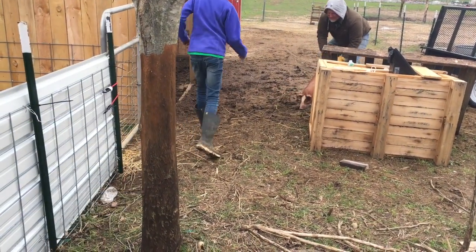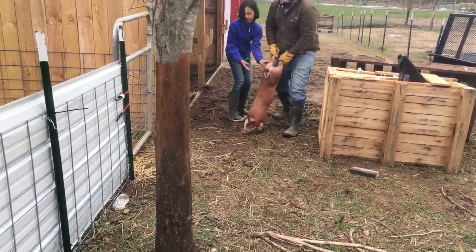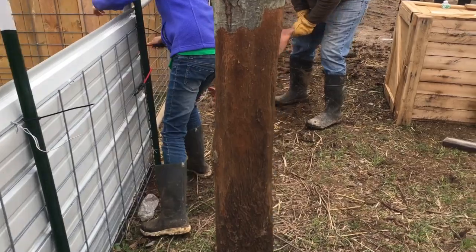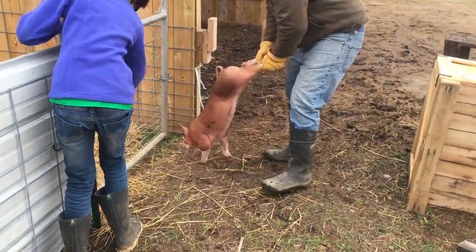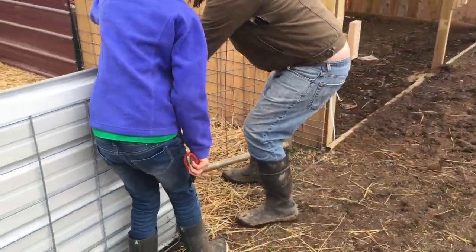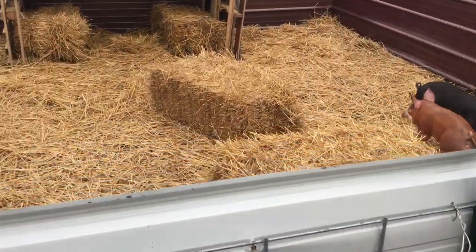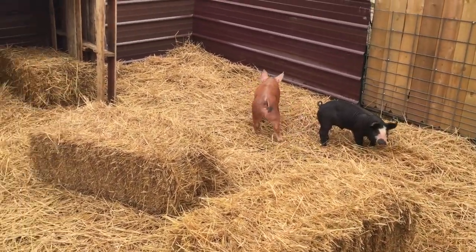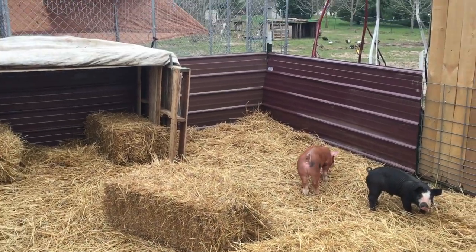We just got our pigs. The best way to take a pig into your pen is to grab their back legs and kind of guide them. Because pigs are really strong, they'll try to pull away from you, and you can't carry them because they're really heavy. So guiding by the back legs is the best way to do it. Aren't they cute?